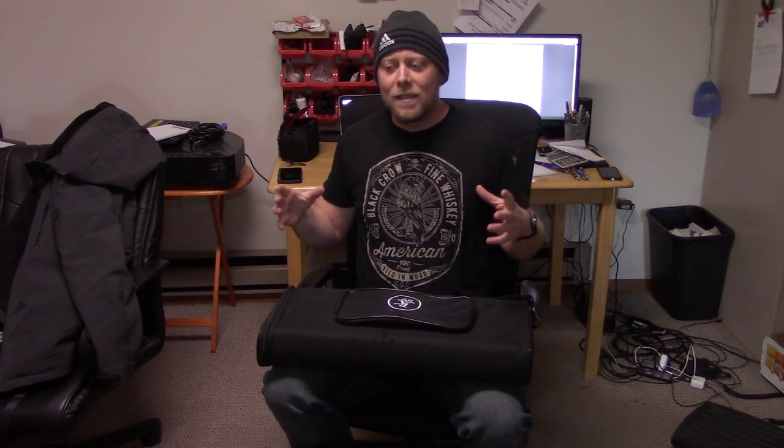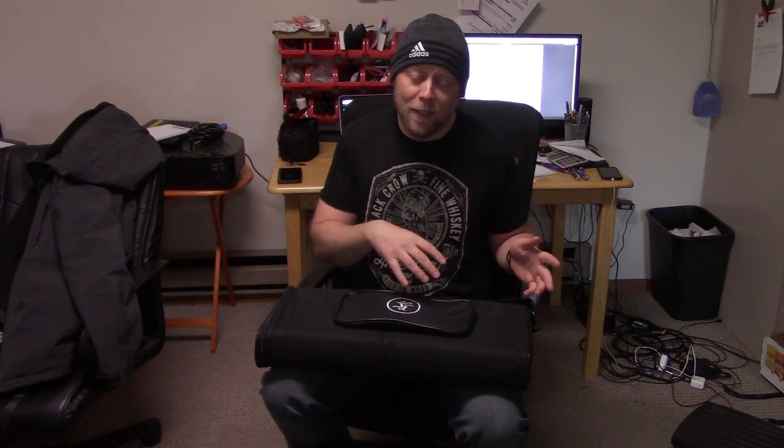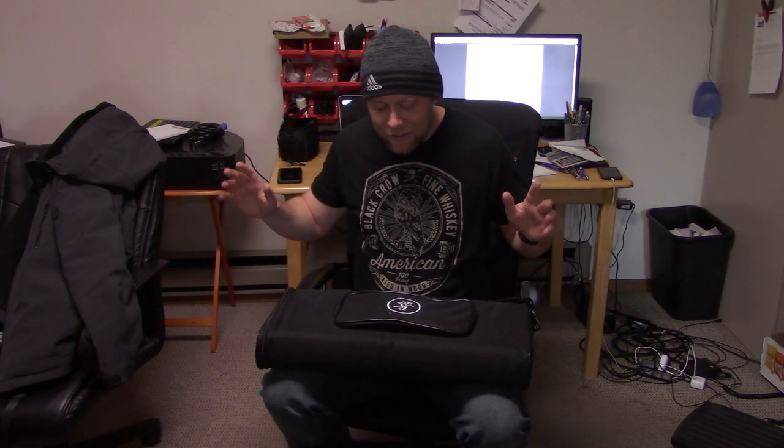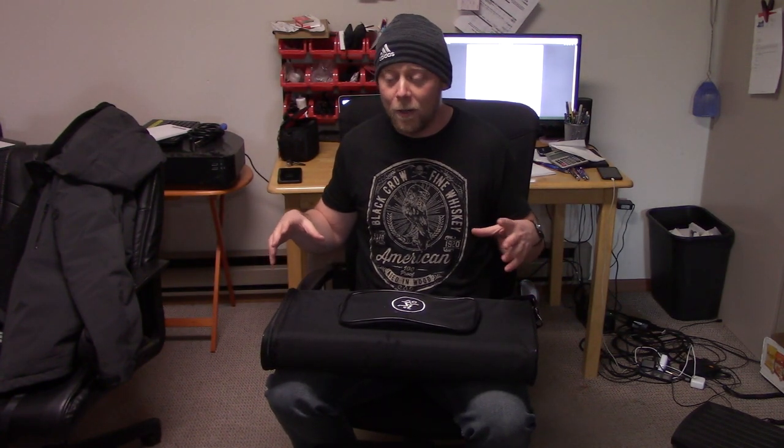In the HK Audio Polar 10 reveal video, there's a part in the middle where they say the Polar 10 might look like a line array, but technically speaking it's a point source system — proper loud on the dance floor, dissipating volume into the back of the room. It's the first time I've ever heard a manufacturer say that. A lot of manufacturers of these column speakers will say how it's clear in the front, clear in the back, no volume difference. Well, that's array benefit.